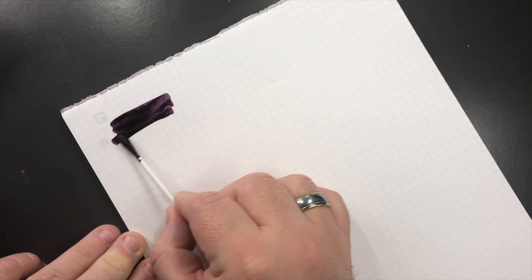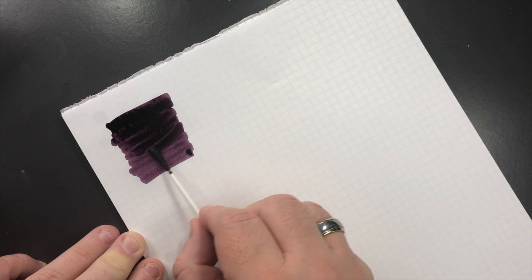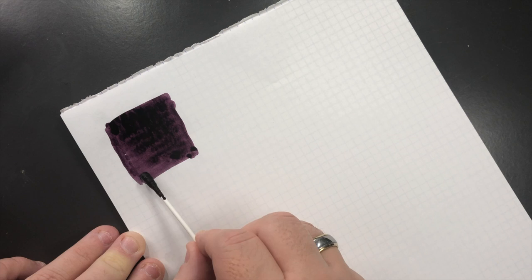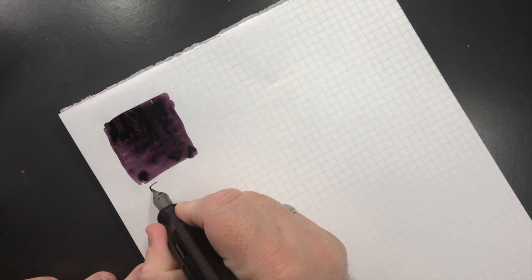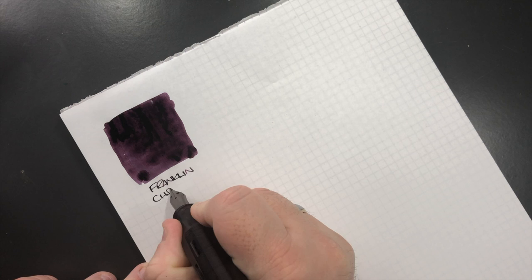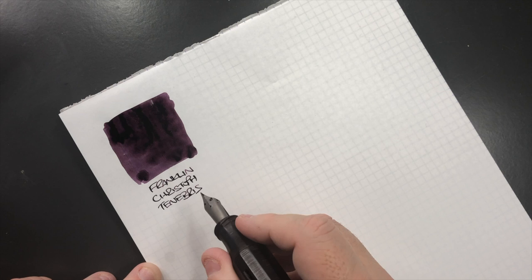This is the Franklin Christoph ink, doing a little bit more of a second pass to round off these edges and see if we can get a little bit of sheen going on. I can just about dip the nib. So this is Franklin Christoph Tenebrae Perperatum.